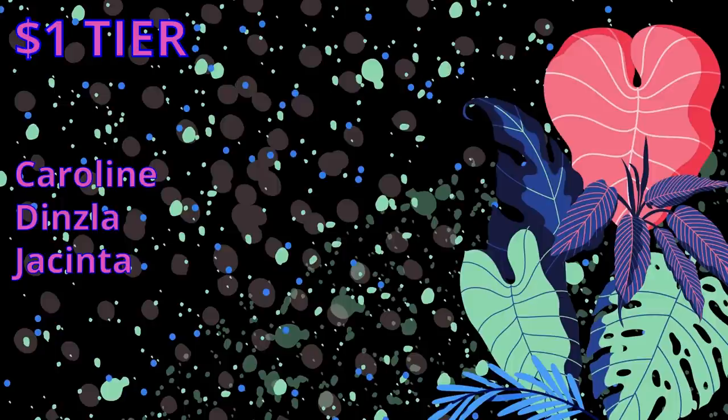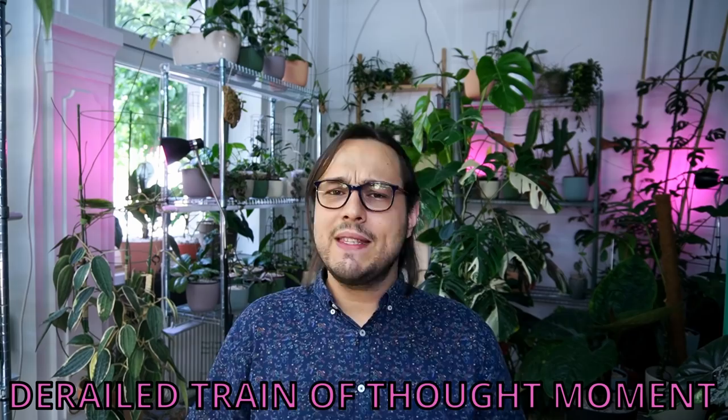I really hope this video wasn't too messy. Let me know how you write Hoya names — do you write them correctly? I really hope you do. I hope you're having a wonderful day and I will see you soon.